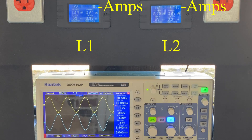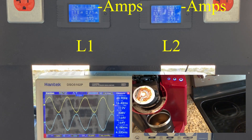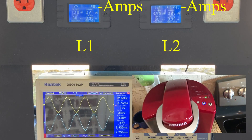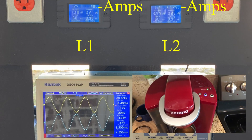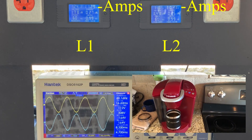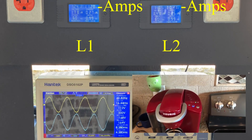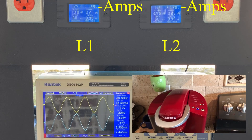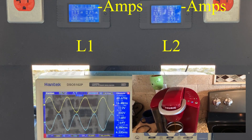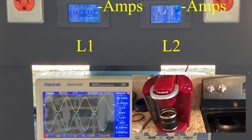It produces 240 volts by adding two 220-volt legs together that are perfectly synced and 180 degrees out of phase. Each leg is capable of half the max generator output — in this case, 4200 watts continuous. The generator cannot produce all 8500 watts on one leg; if you tried, it would either trip the breaker or burn the generator head up. I'm loading the L2 leg to the max, showing about 41 amps at peak, and at this point the sine wave has cleaned up pretty well.